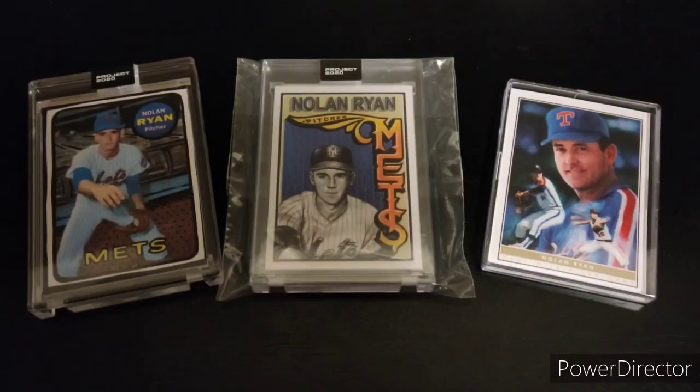This has been a big year for baseball card collecting, not just old-time collectors like myself, but people getting into the hobby, especially with a lot of time and wanting to pursue new interests.